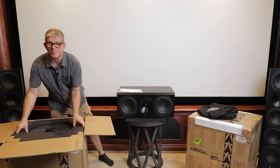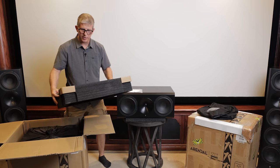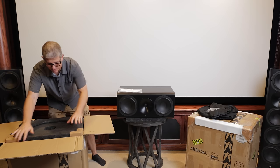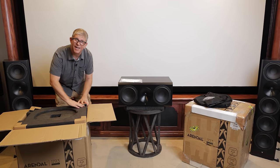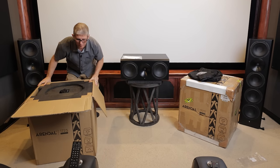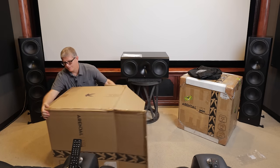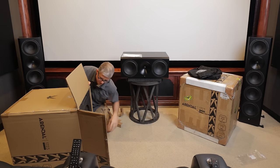I just want to show you how thick this padding is, and then we'll flip it upside down. You can see they've got padding on the corners to protect this — really, really thick padding. Typically when I'm unboxing stuff I don't have somebody helping me, so I tend to flip it upside down. If you're doing this by yourself, an easy way is to flip it over on its side and remove these corner pieces.